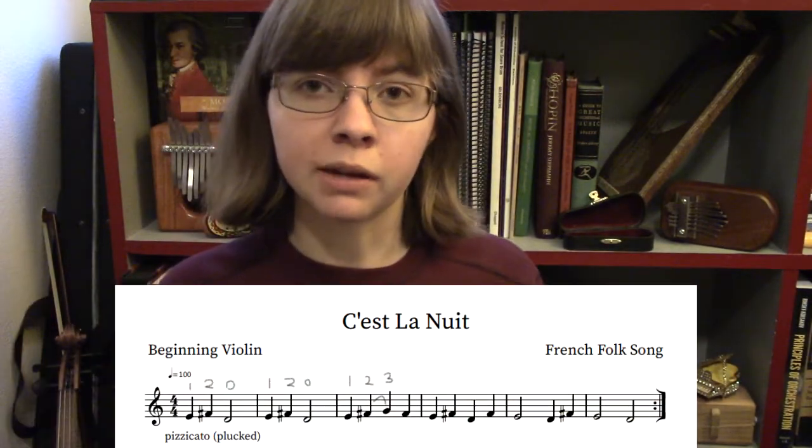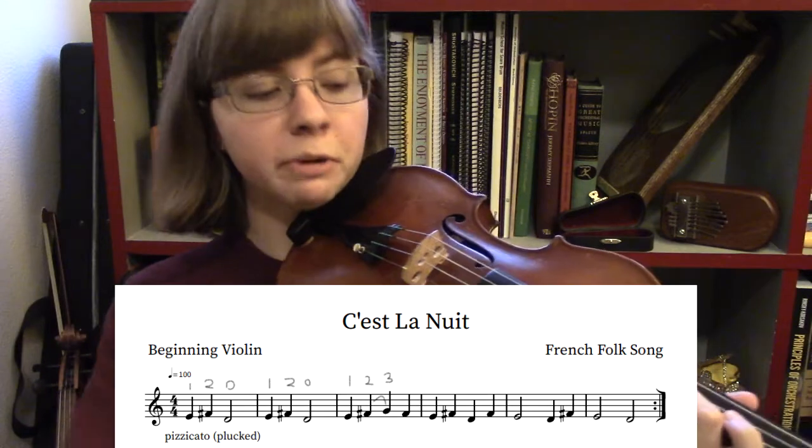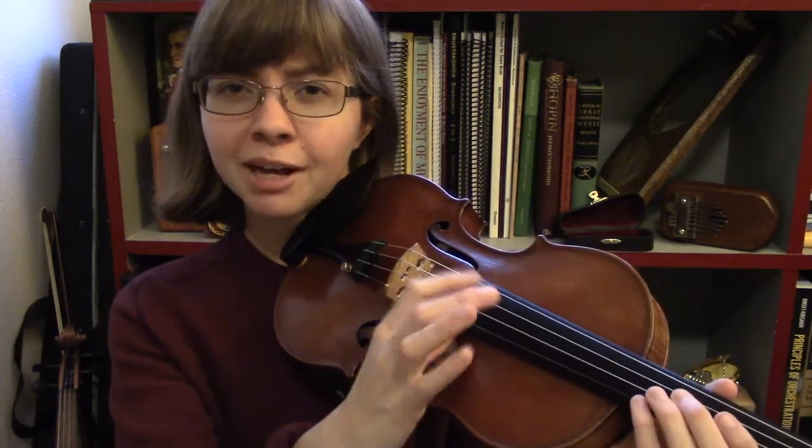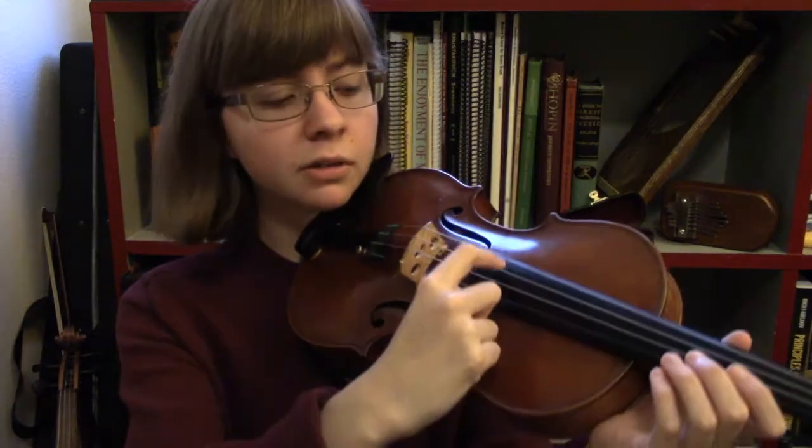So it's on the screen here, so you can play along. Make sure that your instrument is in tune. Make sure your D string matches mine, because that's the string we'll be using.